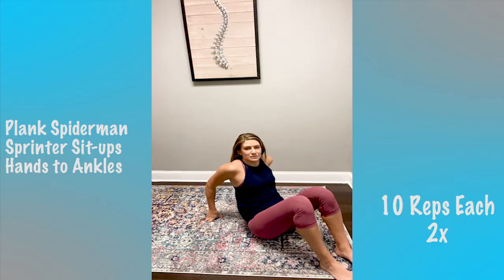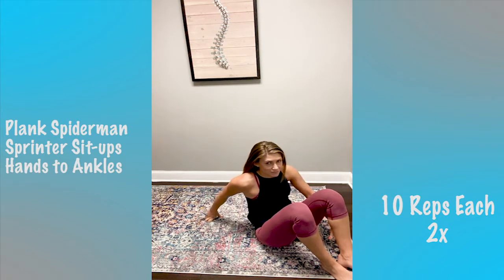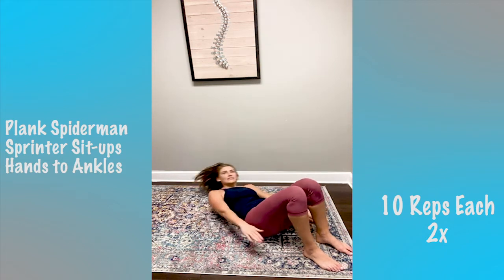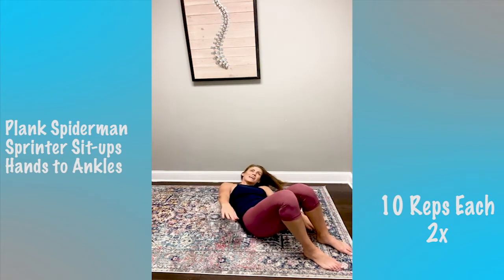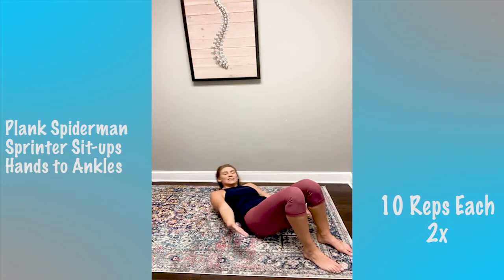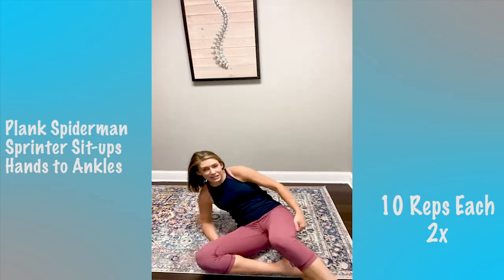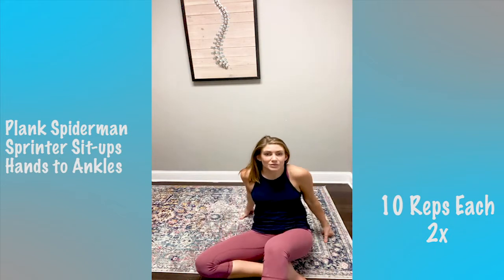Now we do the ankle one — hands to ankles, squeezing our obliques. We'll do 10: one through ten. Easy peasy! That concludes block number two.